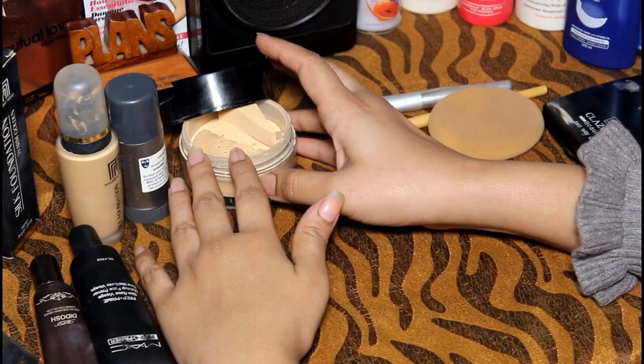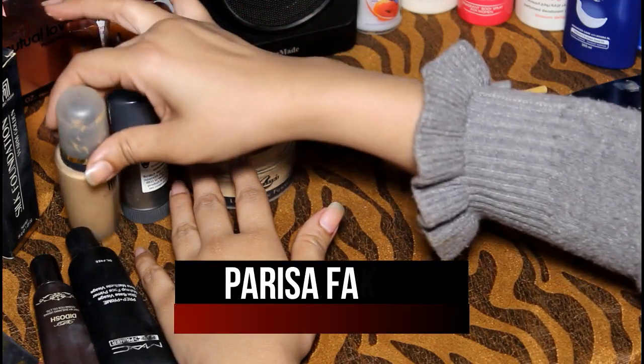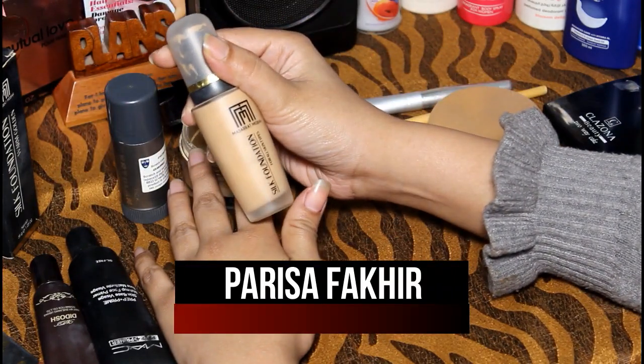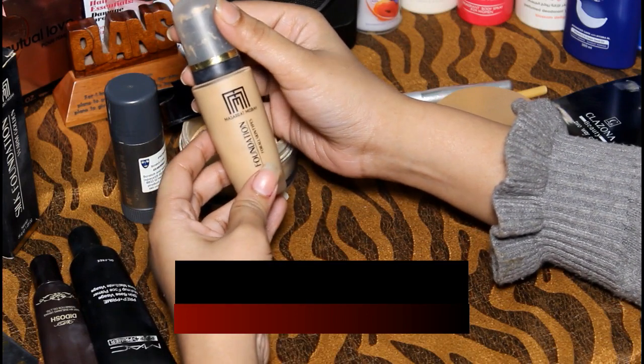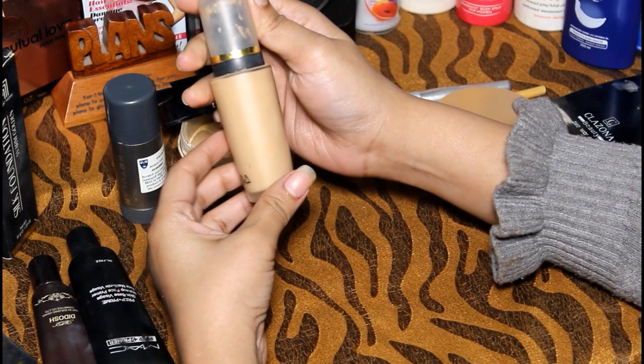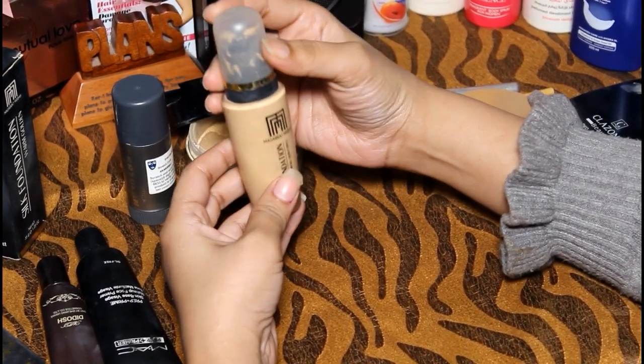Hello, Assalamu Alaikum. I'm Parisa and welcome to my channel. Today I'm going to give an honest review about MM Silk Foundation according to your skin tone. Today I will talk about the selection of base.